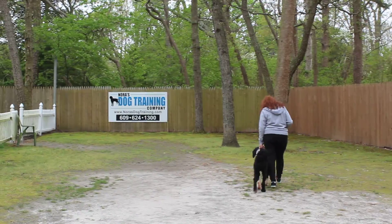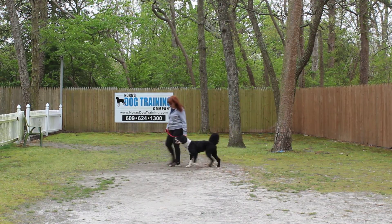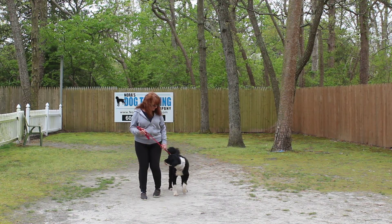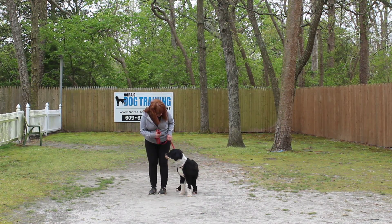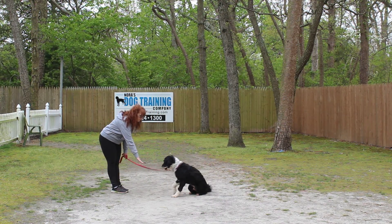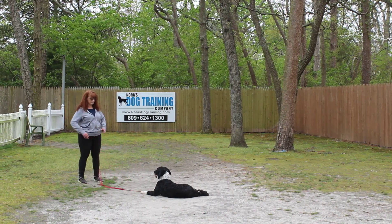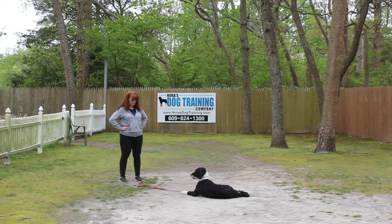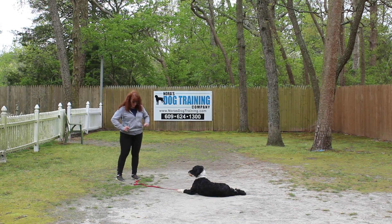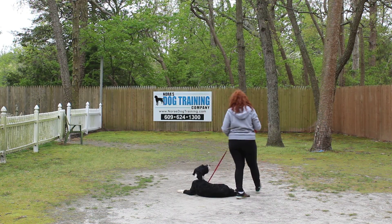The very last command we're going to demonstrate is Dylan's down from a distance. With him seated, you leave him in a stay and turn to face him. You're going to use your right hand to give the command, and he drops into a down from a distance. Your homework will be to lengthen out the distance between you and the dog when you give him the down, and you're going to work up to a five-minute long down-stay.